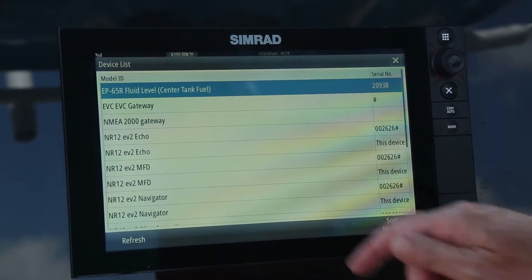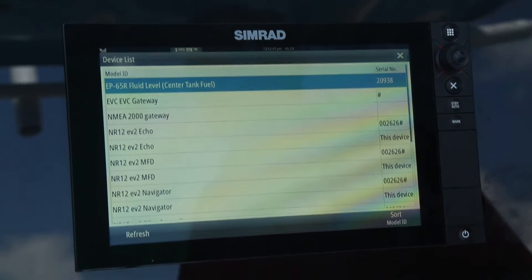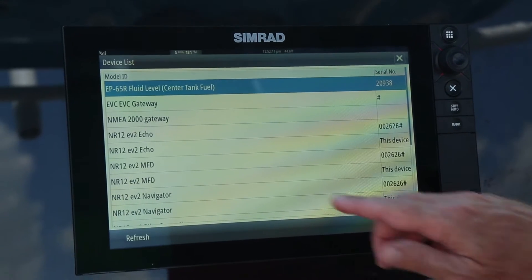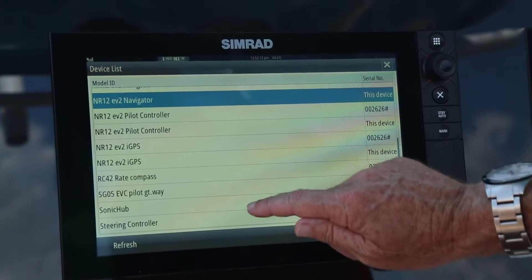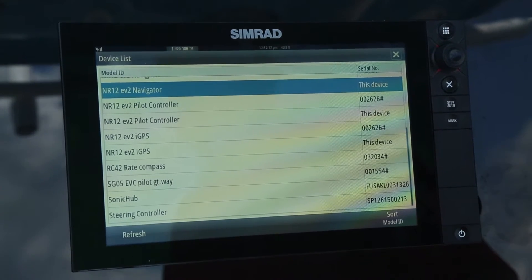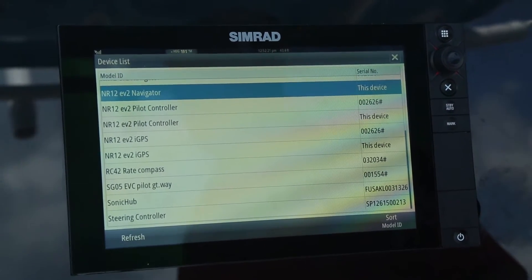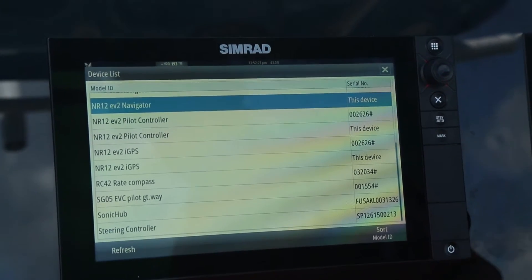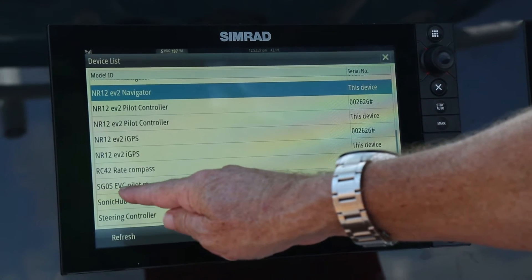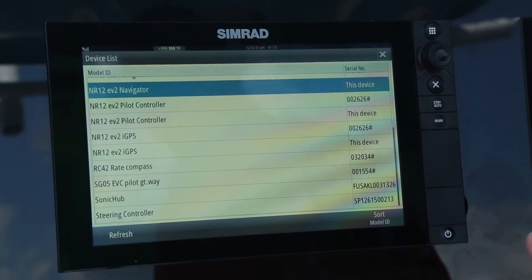The device list shows all parts that are hooked up onto the NMEA 2000 backbone. We need to scroll down and ensure that both the compass for the autopilot and the SG05 EVC pilot gateway are hooked up on the network successfully. As you can see, we have the compass and we have the SG05 gateway, so we know we have active power going to both components.